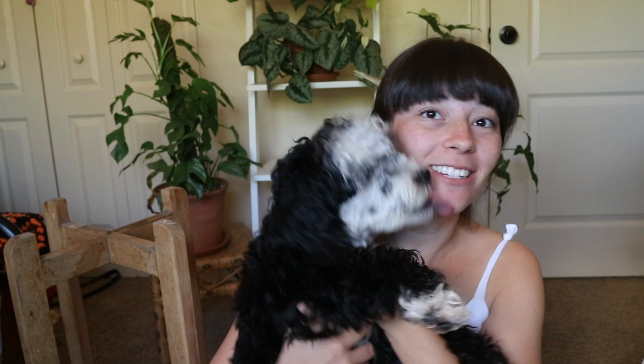Hello there, welcome back to my channel. My name is Becca, if you've never seen this space before, and I'm really glad that you're here today. Every time I start to film a video, Leo gets so jealous and he has to just make an appearance, so he might be bopping in and out.